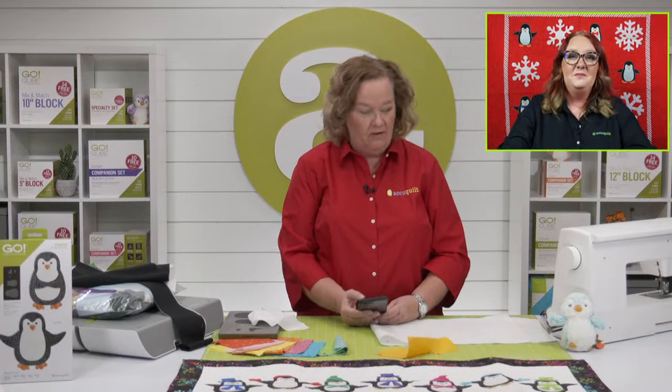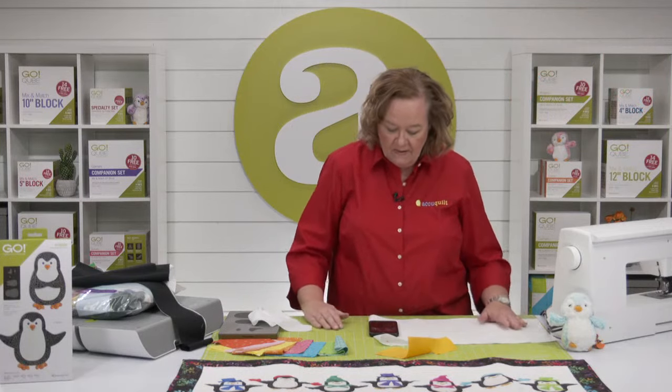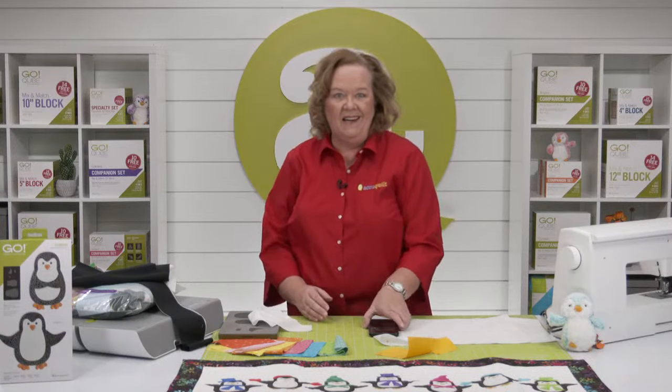Hey quilters, welcome to AccuQuilt Live! I'm Pam Heller, AccuQuilt's cutting expert. Thanks for joining us today. Emily's in the house — how are you? I'm good, a little chilly but glad to be inside. We have penguins today! Emily came in bundled up. Where is everybody watching from? We have Cindy from Shelton, Washington, Linda from Canada, and another Linda from Homeland, California.